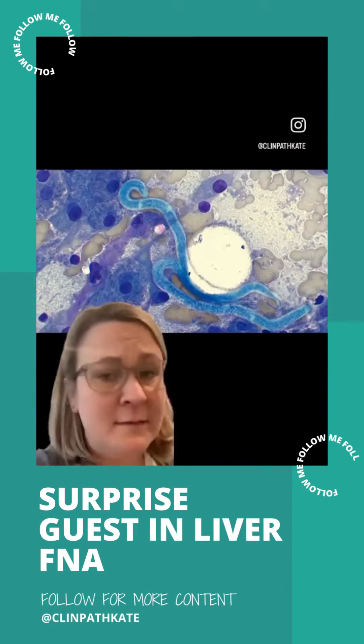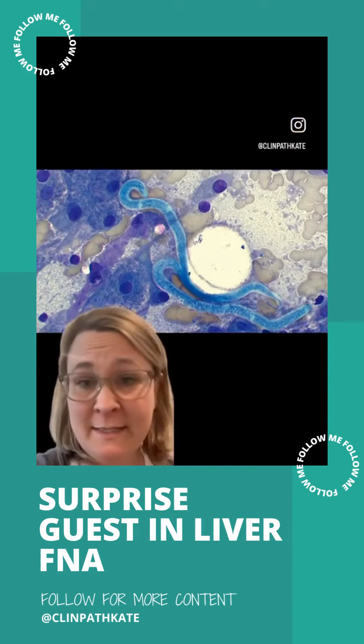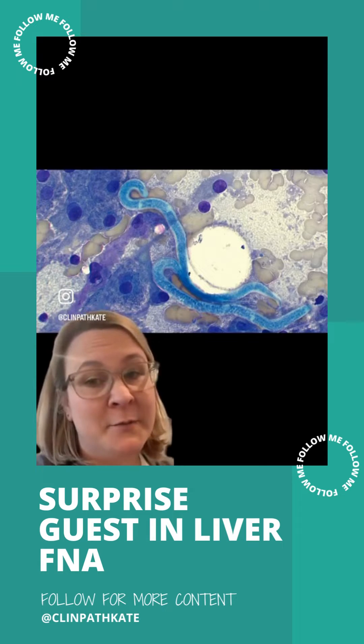So let's talk about this fun find. This was a liver aspirate from a dog who had hepatomegaly, and they were wanting to see if they could figure out what was going on and why this dog's liver was large. They went ahead and did an aspirate, and that's what we're looking at here.